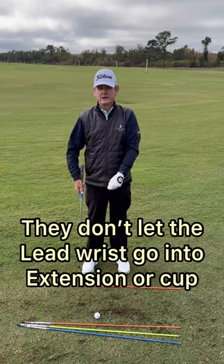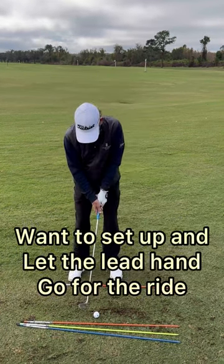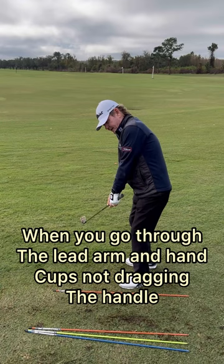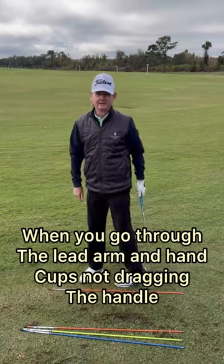They don't let the left wrist go into extension or cup. So you really want to just set up here and let that lead hand go for the ride. When you go through, that lead arm and hand is like this — not dragging the handle.